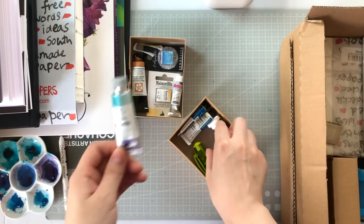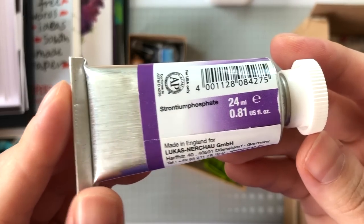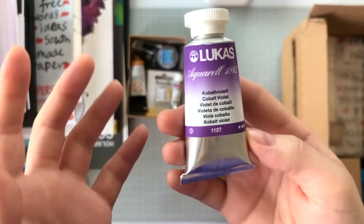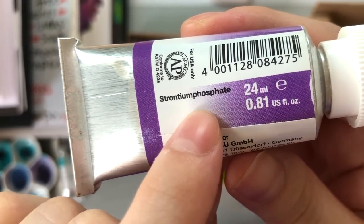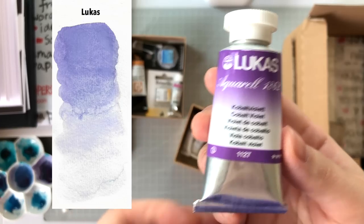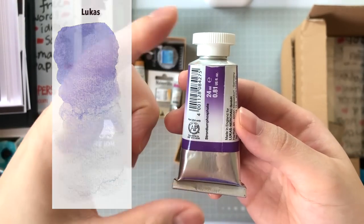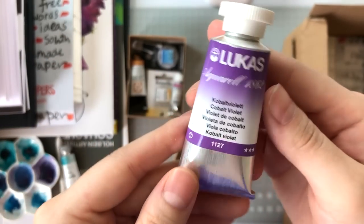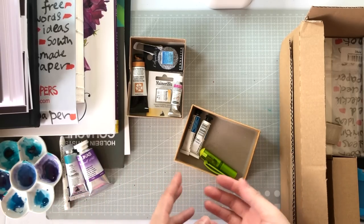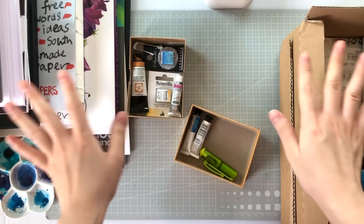Next is Lucas Cobalt Violet. Everywhere says it's PV14, though some people say PV62, similar to Schmincke's cobalt violet. It does say 'strontium phosphate' on it. I don't care about the pigment number at this point — when I swatched it, it looks like a granulating lavender, and Lucas is pretty affordable for the volume you get. This is 24ml, so I said why not, I'll get it — it's an investment.